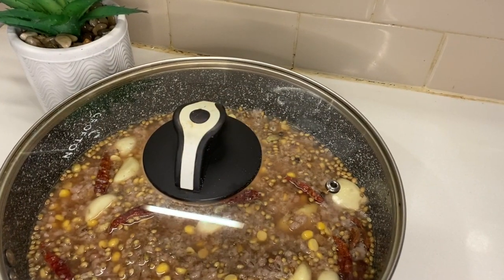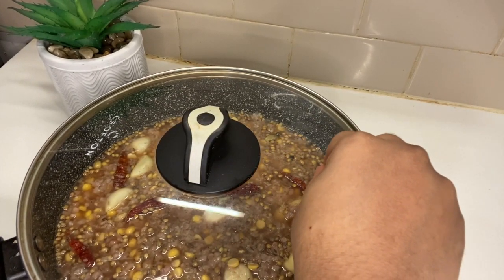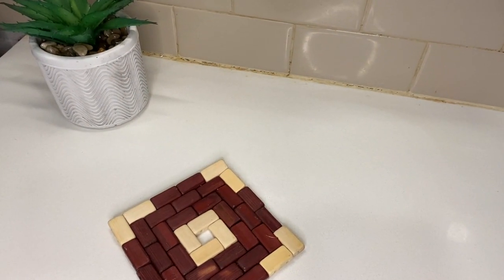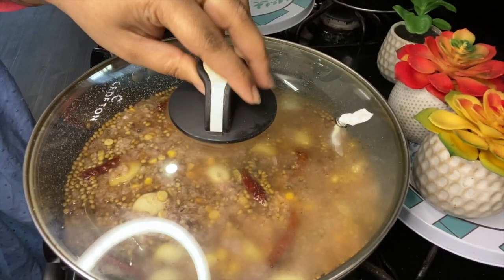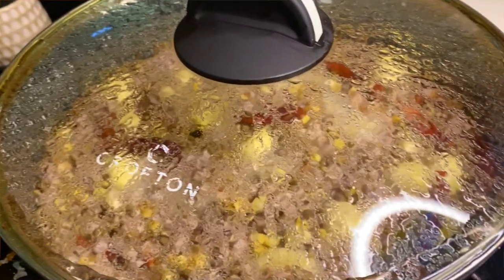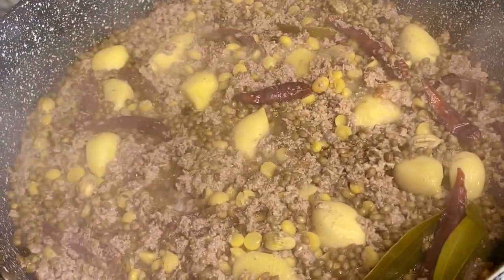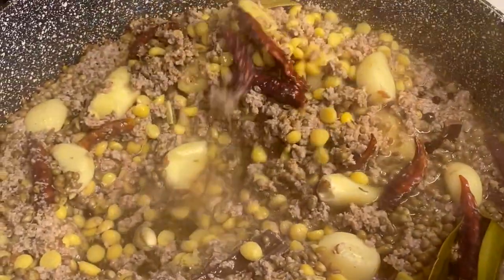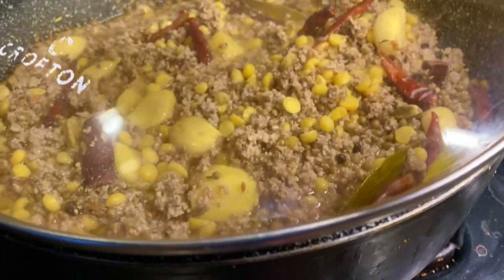It is the first part of the salt, so it will be done with the salt. I will mix it with 1 tablespoon of salt. When the oil is boiled, it will be a little bit more. But the oil is boiled, it will be a little bit more.